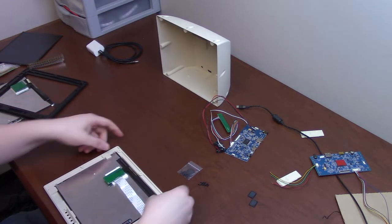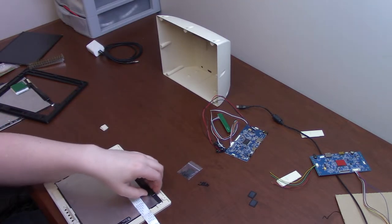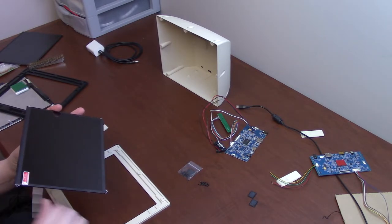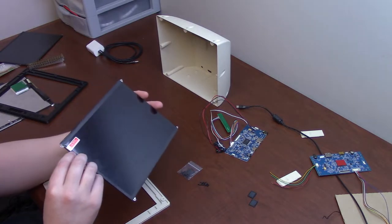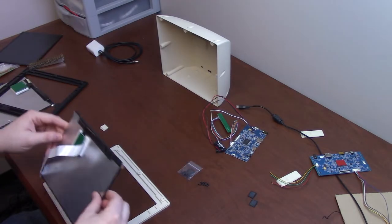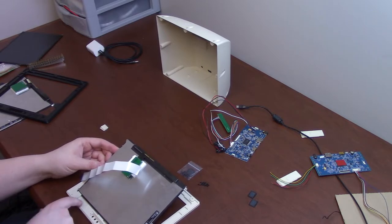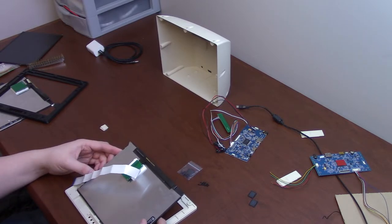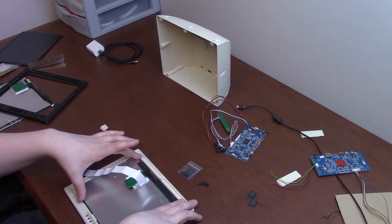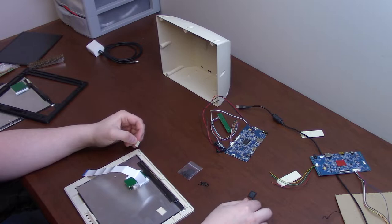The next step is to install the LCD into the case. When you get your LCD, it's going to have some kind of film on the front — you should remove that film before you install it into the case. There are angled lips at the bottom side where the speakers fit, and the bottom edge of the LCD fits into that. It drops down into the casing, and your kit will come with two little tabs that get pushed in.